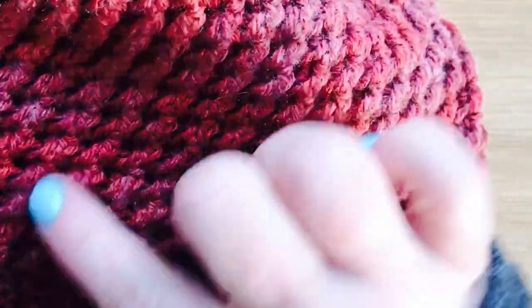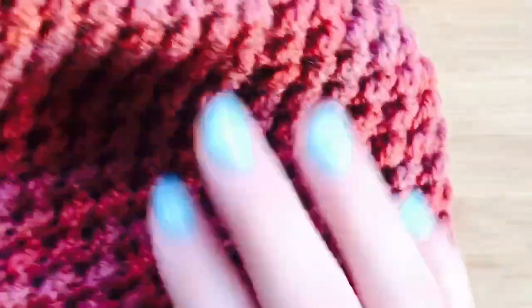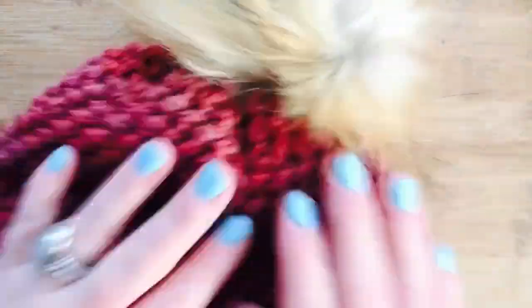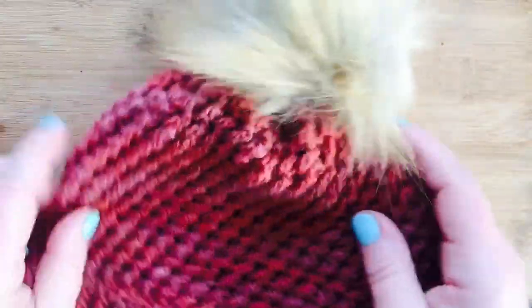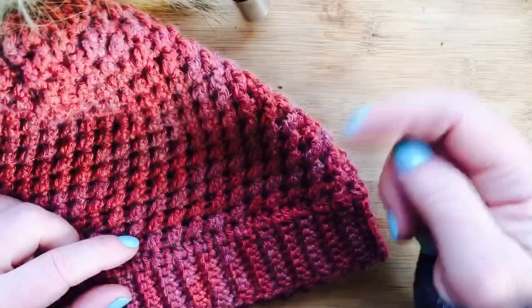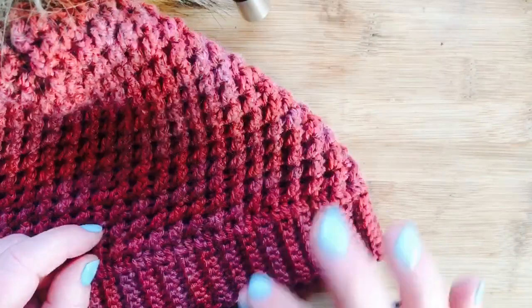Keep working all these rounds until you reach your desired height for your crown. Here's what the finished beanie looks like — the rows go diagonal, it's kind of an illusion, but it's a really nice stitch. Even though it looks complicated it's very simple and very stretchy. The seam also goes off to the side in a diagonal, which is nice because you can't really tell where the seam is. Thanks for watching — please subscribe to my channel, all the links are below, and happy crocheting!